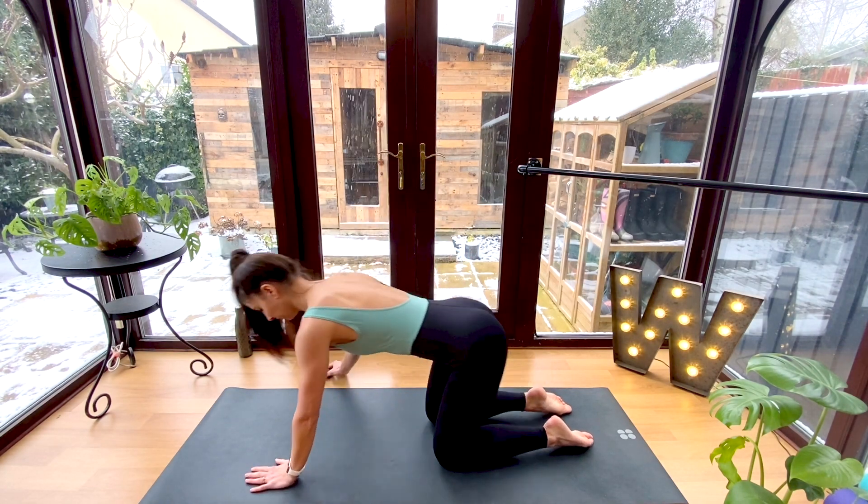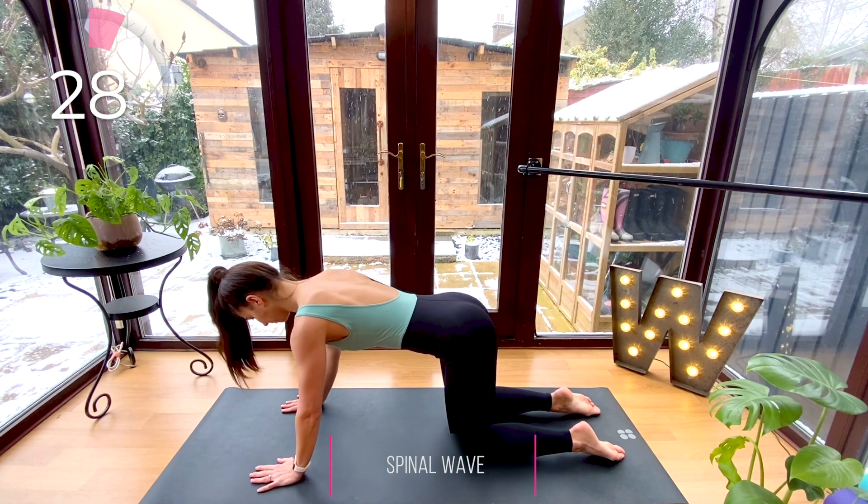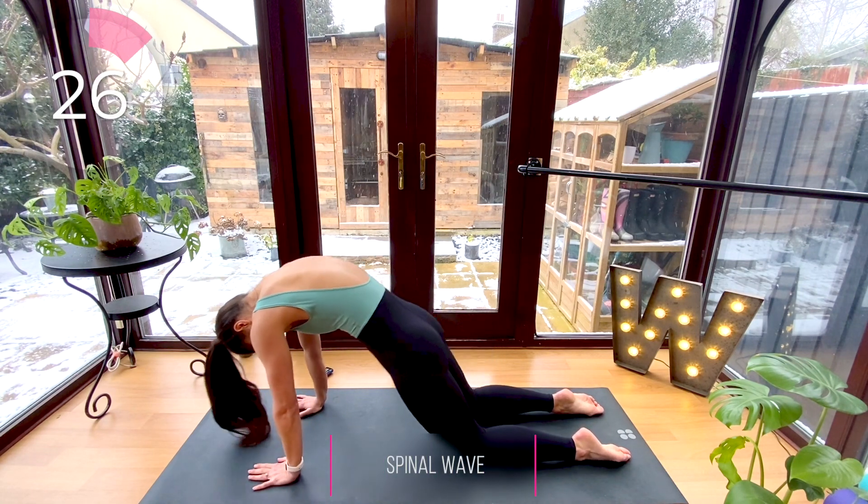Now let's begin in four-point kneeling, starting with a spinal wave, trying to articulate fluidly through the spine.